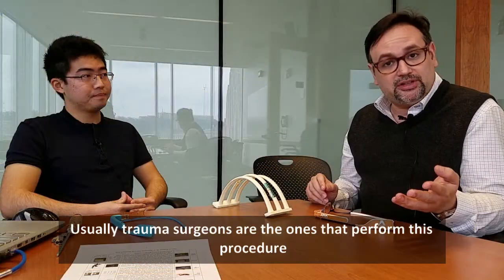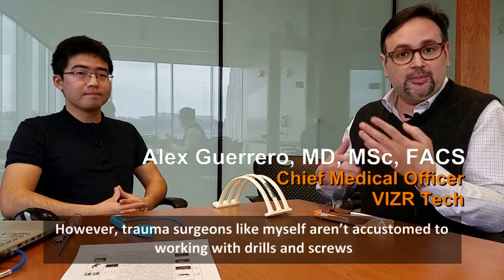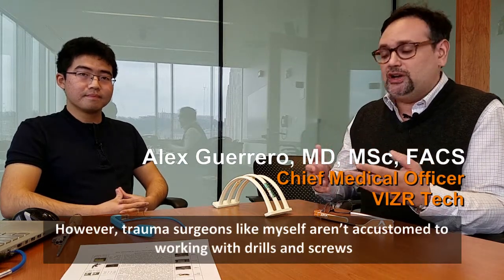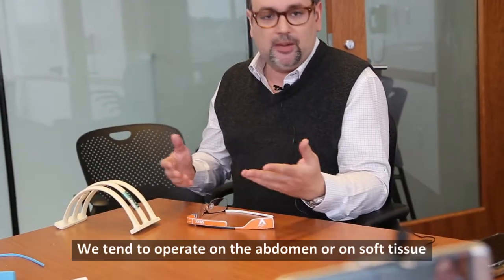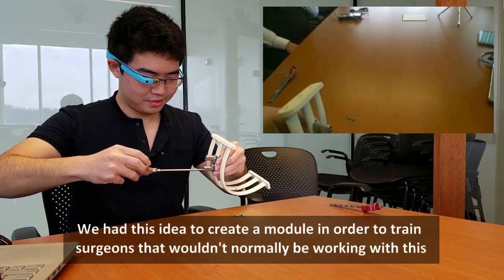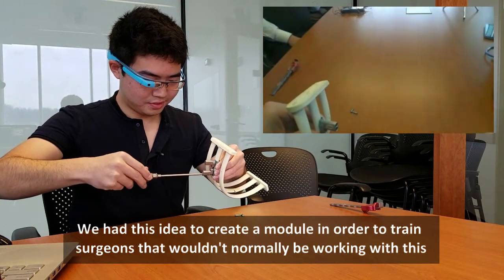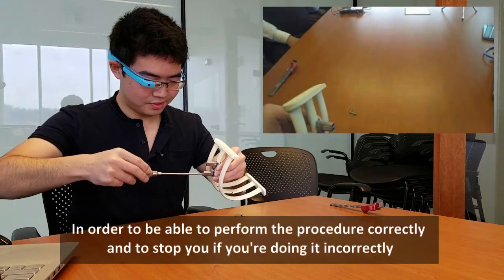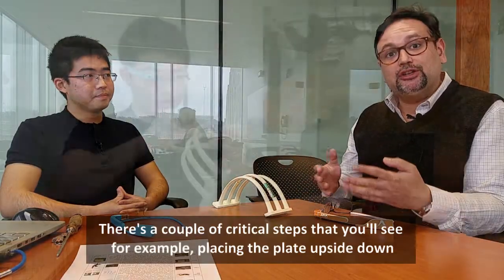Usually trauma surgeons are the ones that perform this procedure. However, trauma surgeons like myself aren't accustomed to working with drills and screws and things — we tend to operate on the abdomen or on soft tissue. So we had this idea to create a module to train surgeons who wouldn't normally be working with this, in order to perform the procedure correctly and to stop you if you are doing it incorrectly. And there are a couple of critical steps that you'll see.